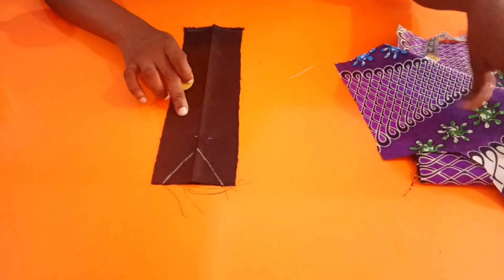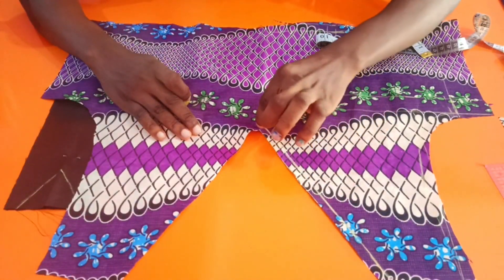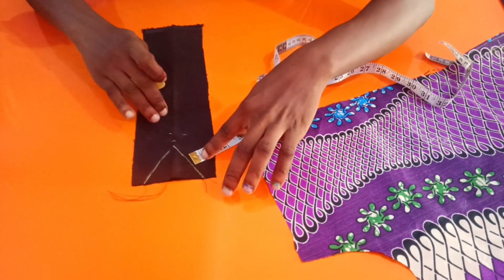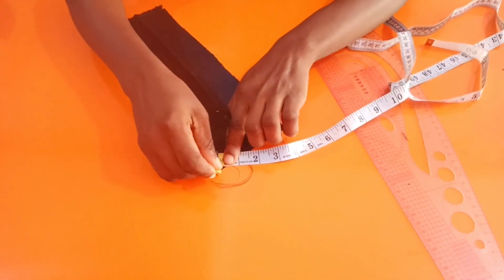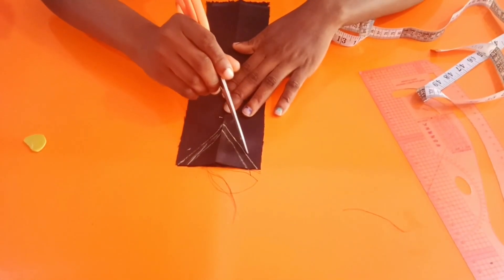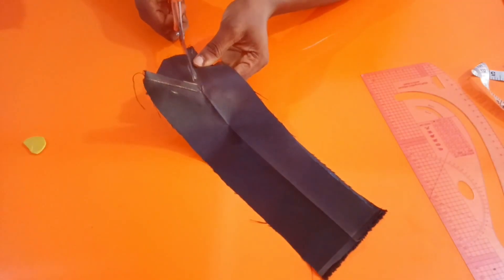The sewing allowance and joining allowance are already included in the V-shape I marked. In order to get the main measurement, I'm coming down by 0.5 — that's the main one before the allowance. I'll mark it out, connect it with my V-shape, take it to my sewing machine and sew on that place. This is what I have, so I'm going to trim off the excess allowance.